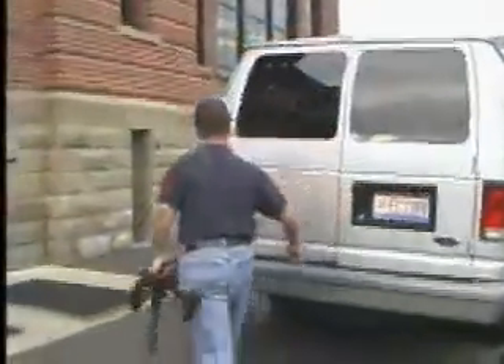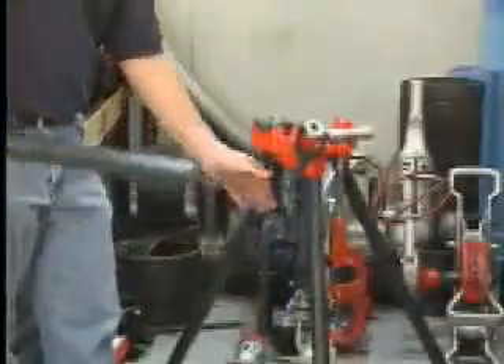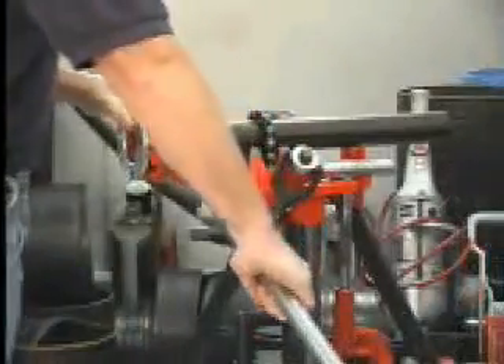The portable and lightweight RIDGID 425 tri-stand chain vise is ideal for service plumbers and mechanical contractors. The 425 is portable and lightweight, yet maintains RIDGID's highest standard of quality.